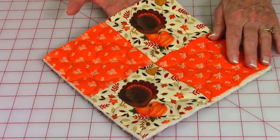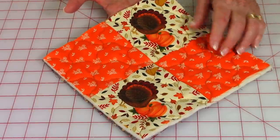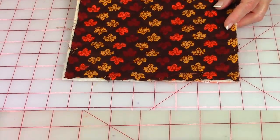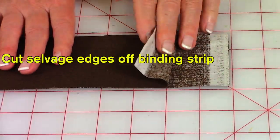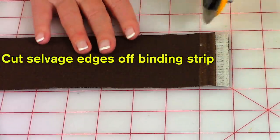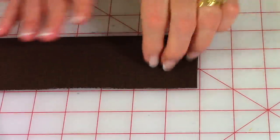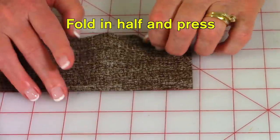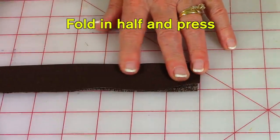I chose to do my quilt stitch pattern on the diagonal, which is my favorite, and I also used the serpentine stitch — here's what it looks like on the back. Before putting the binding on, make sure you cut the selvedge ends off: lay both ends together and cut them off. Then do the next step at your ironing board — take the strip, fold it in half, and press it the full length of the strip.